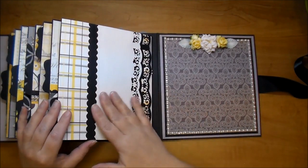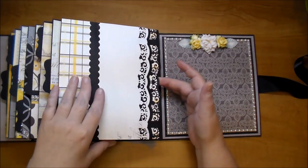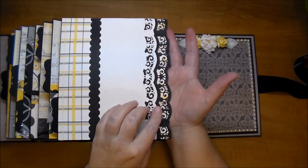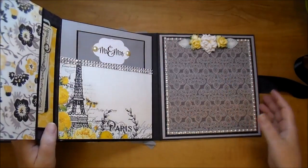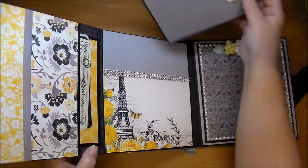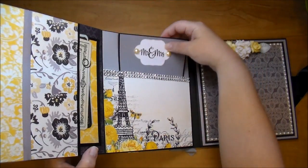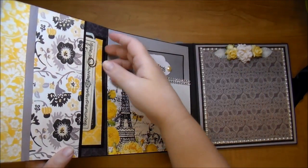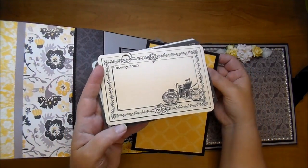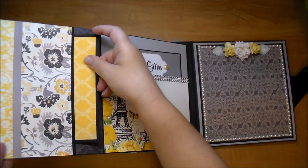On the last page this is just a side pocket - if they wanted to they could add a photo here and it's magnetized. I used the Spellbinders border dies for this. You open it up and there's a pocket with some bling on the side, a tag that says 'Mr. and Mrs.,' a side pocket with a matte, the rest of those 4x6 journaling cards, and a large matte to add photos to.